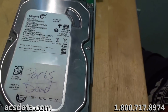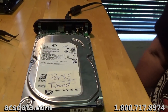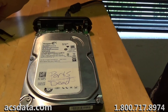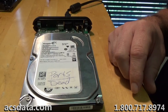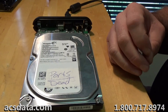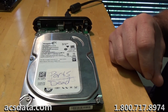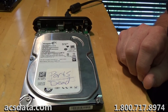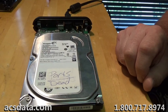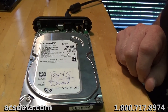So that is just a quick possibly do-it-yourself type situation you can take care of if you have an issue like that on your own. But if you have anything more serious — heads still clicking no matter what, you need actual data recovery work done, a head swap, whatever — or if the data is absolutely critical and you don't want to take any chances, feel free to give us a call at 1-800-717-8974 or visit our website at acsdata.com. Feel free to post questions or video requests in the comments below. Appreciate you taking the time to watch — have a great day.